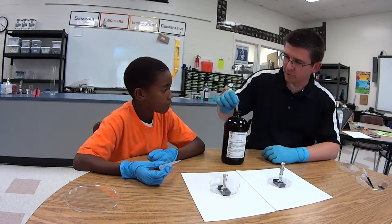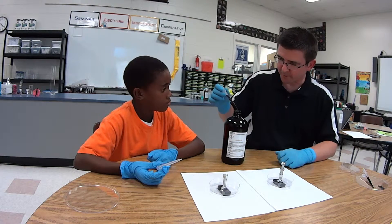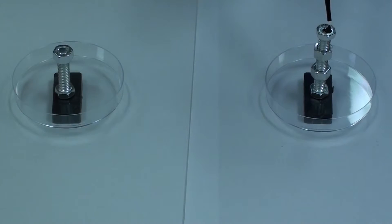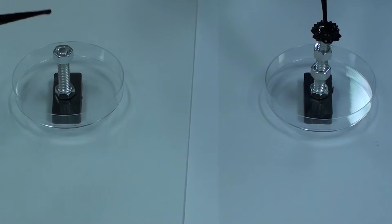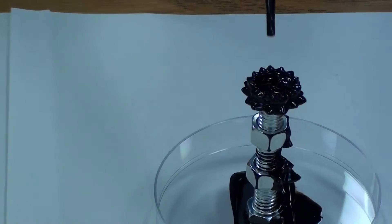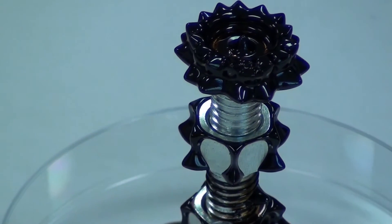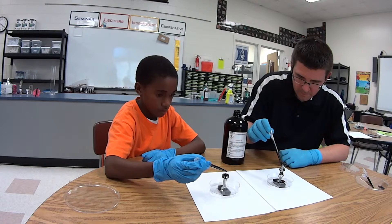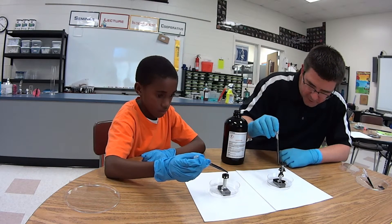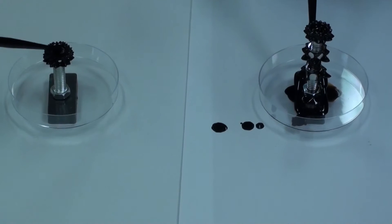We're going to use our ferrofluid to make a sculpture on these temporary magnets we created. We just take our dropper and add a few drops at a time — you'll see it starting to take the shape of the magnetic field. It almost looks like flowers on top of it, but again that's those lines of force coming off the magnetic field. That's why ferrofluid is so neat — you can actually sculpt with it, make neat patterns. It's really messy but a lot of fun to play with.